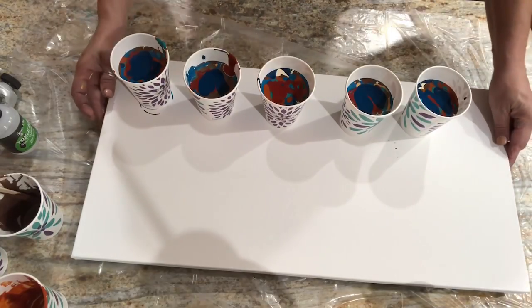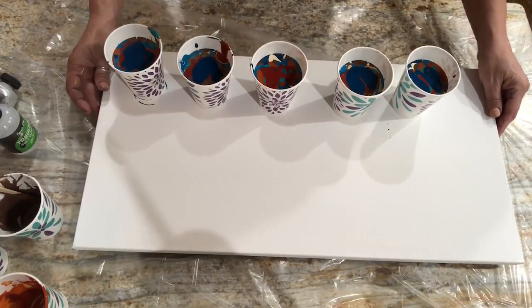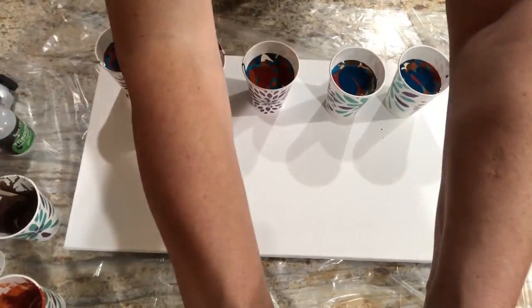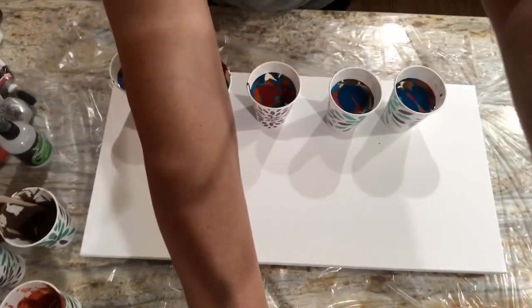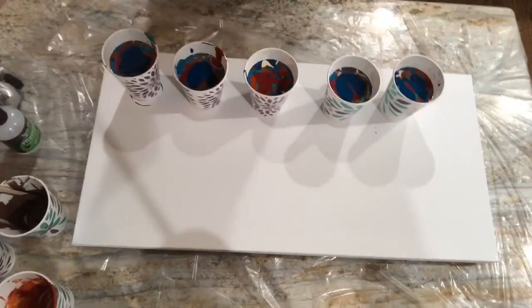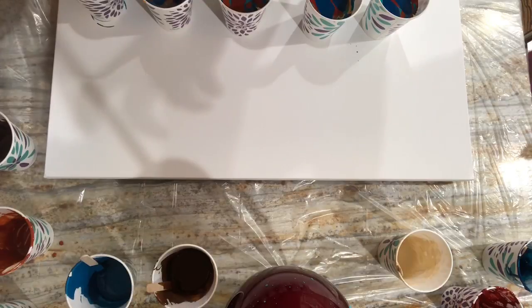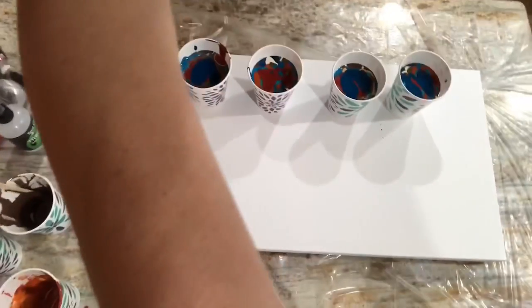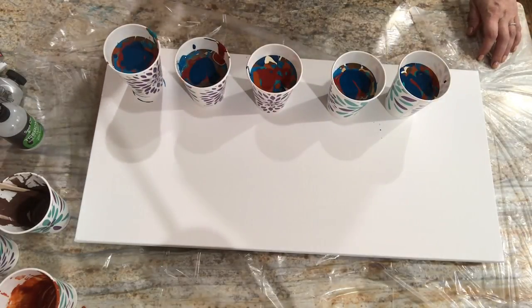Let me move this back just a little bit. How's your view? Does the camera need to be up higher? Oh God, that's way worse. I should not touch things. All right, we're just going to go with that.